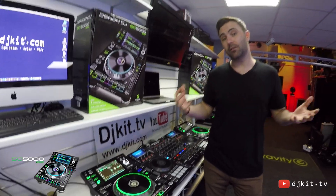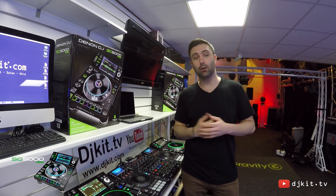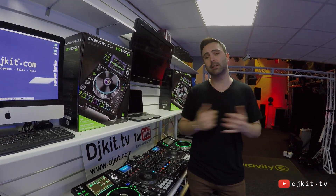So that's everything I'm going to show you today on the SC5000s. If you want to get in touch with the guys at DJ Kit or come down to the shop and check these out in the next few weeks, they'll be more than happy to help you.